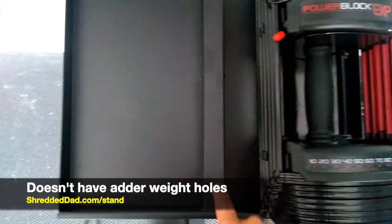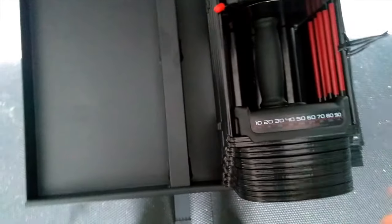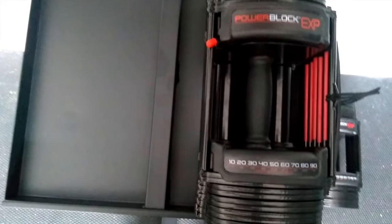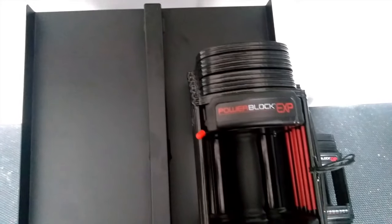One thing that's different from this stand versus other power block stands is that this one doesn't have the holes in the middle for the adder weights. So far I haven't seen that as a problem, due to the fact that I keep the adder weights inside the dumbbell all the time, so it hasn't affected me at all.